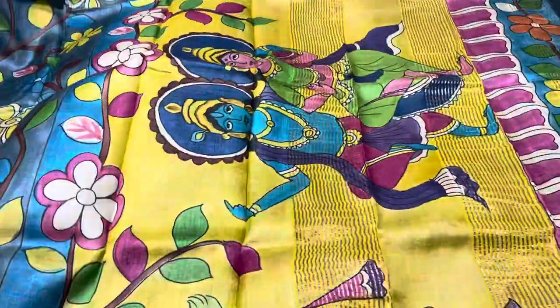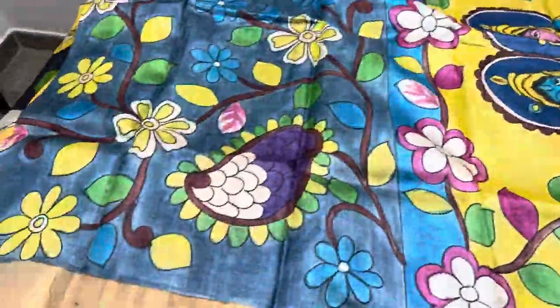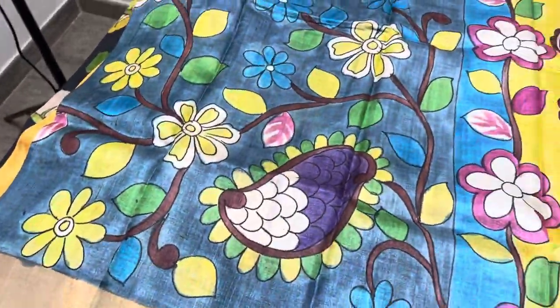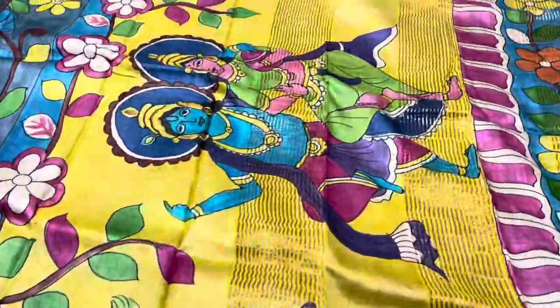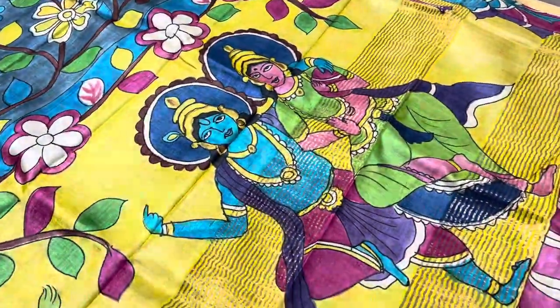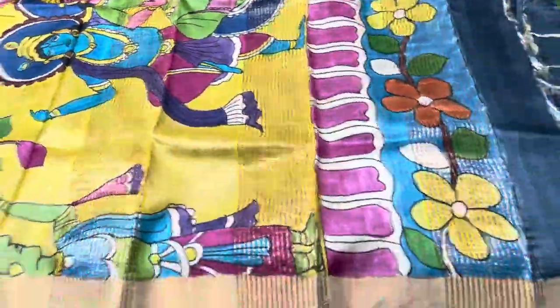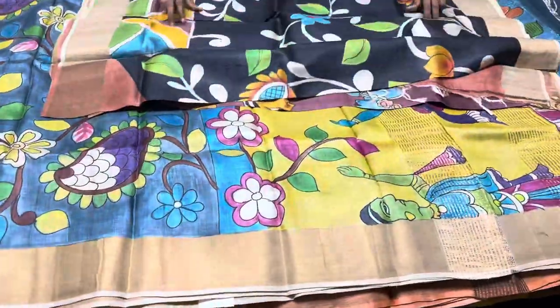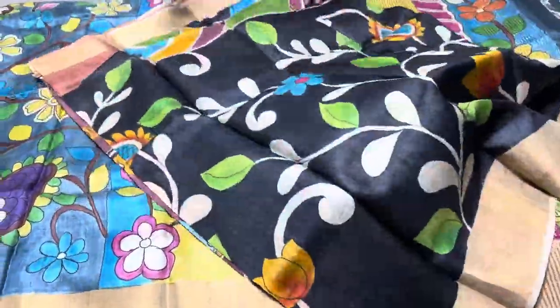The next saree is gray with a very beautiful god pattern in the pallu. The full saree is gray with beautiful hand-painted kalamkari design and the pallu features Krishna. We also have a running color pallu blouse. Saree number is D13 — mention while booking.